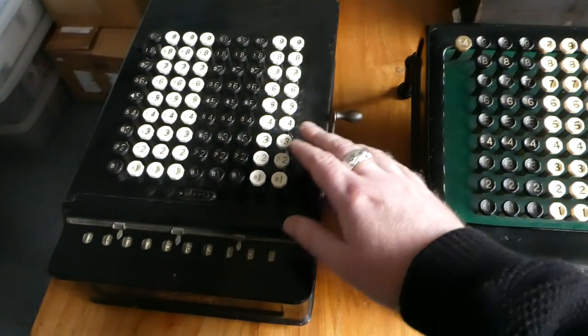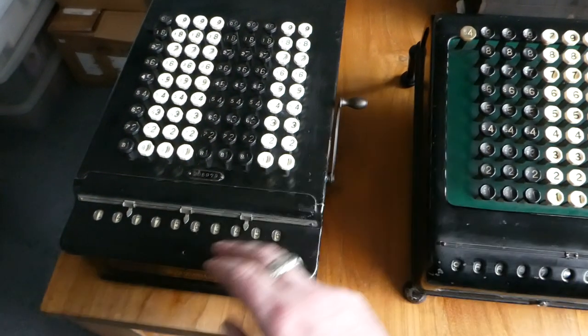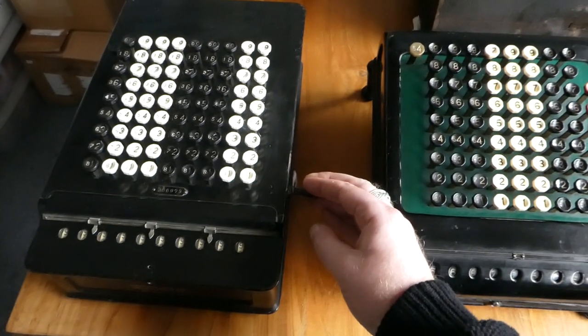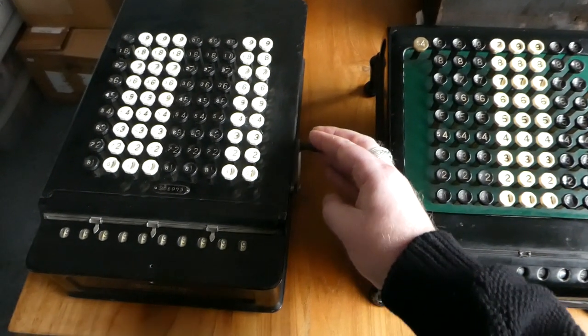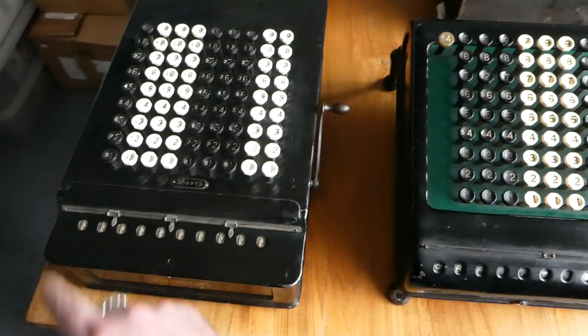It has a clearing mechanism. When you pull this lever it brings all the numbers up to nine, and then when you let go it adds one, and then the register overflows to all zeros.